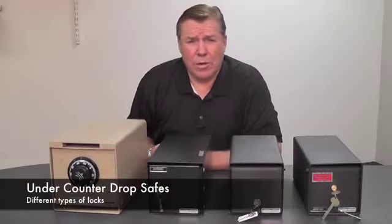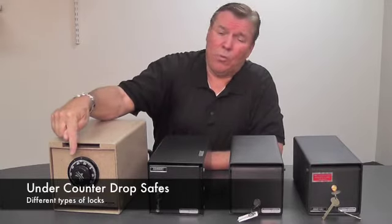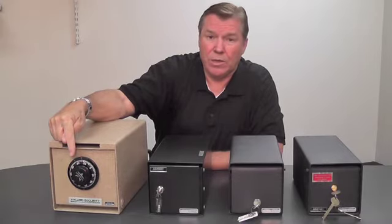You can order most under-counter safes with all kinds of different styles of locks. For example, you can order it with a dial combination lock — a Group 2 lock here. It's Underwriters Laboratory approved and offers very high security.